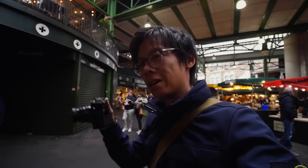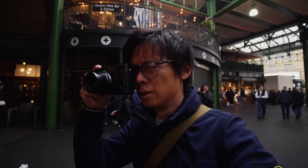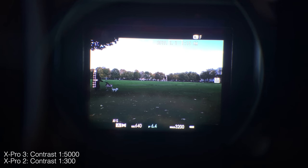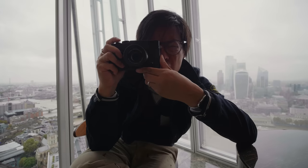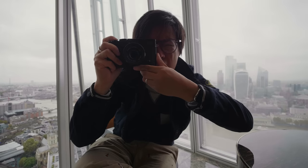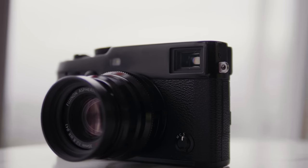X-Pros are noted for having the hybrid viewfinder — optical and electronic. This one has a new hybrid viewfinder with a new EVF at 3.69 million dots, which is impressive. It looks like real life, it's bigger, higher res, more contrasty with better color reproduction and a higher frame rate — it's better. The EVF is really rather good, lag-free at 100fps with 3.69 million dots — can't complain.